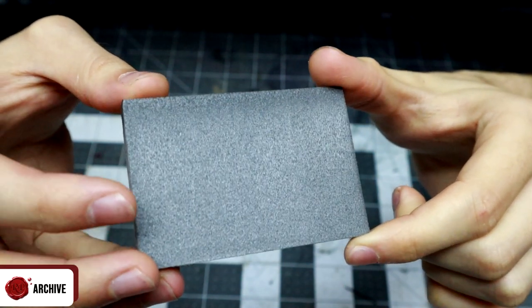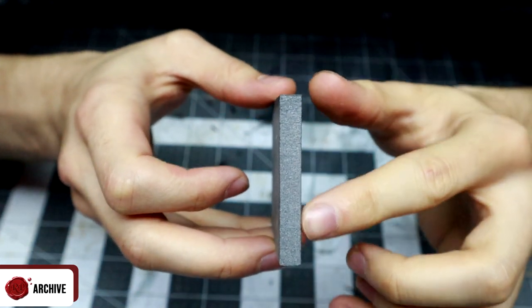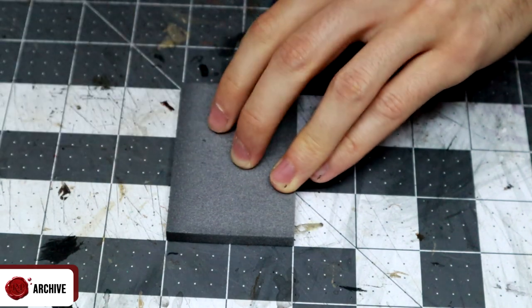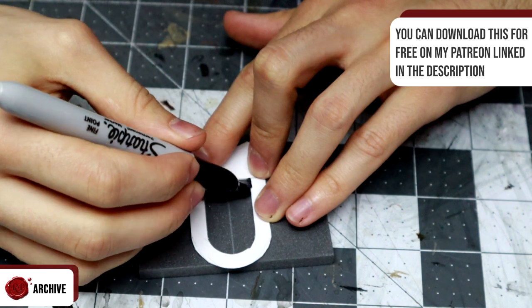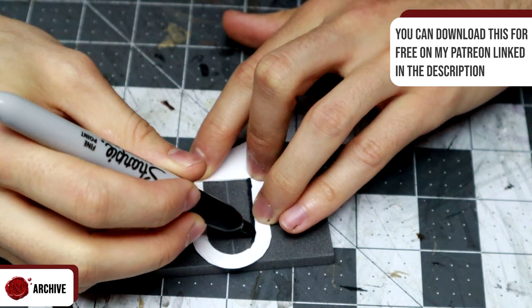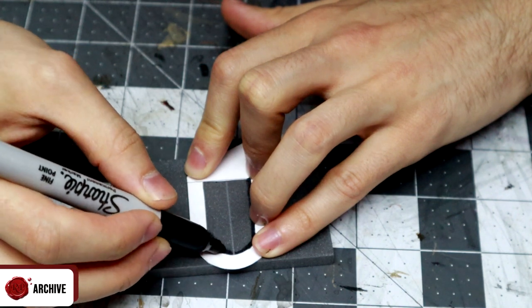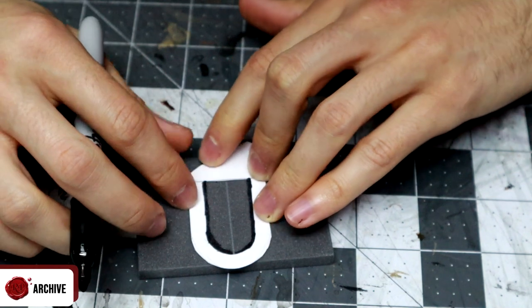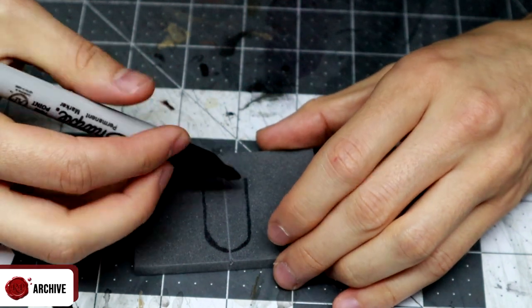Basically I found you can control the direction of the grain by cutting in a certain direction with your hotwire. Instead of getting straight to work on texturing, I measured a half inch from the bottom and used the wall door template from the magnetic building tiles video to draw out the same shape that I used for the stone doors. This basically allows me to use the same doors for both stone and wood, which means I only need to make them once. It also means any special doors I make in future, like prison doors or reinforced doors, I can use on either door frame.